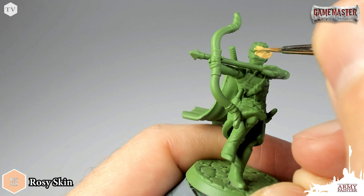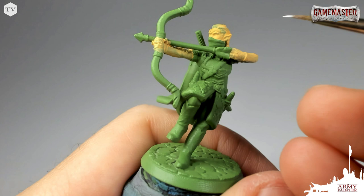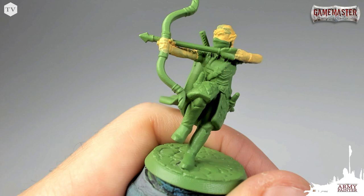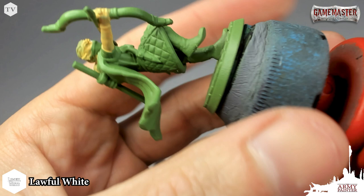I applied my first coat and you can see that I did base coat the hair — that's going to save me a little bit of time because I should be able to get one coat coverage with the blonde hair I plan to add. Before I apply that second coat, I'm taking a bit of Lawful White and just going to apply it to the recesses of the eyes. I don't care too much if I get this outside of the eye sockets because I am going to go back and clean that up with my second coat, just to make sure I get the sockets of the eyes painted white.